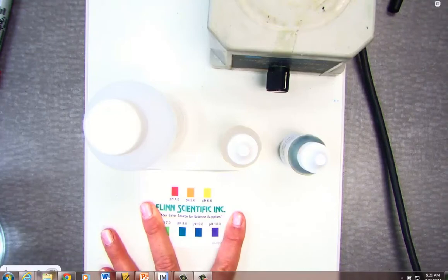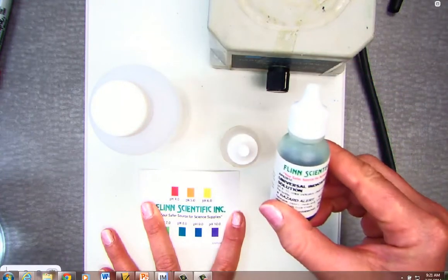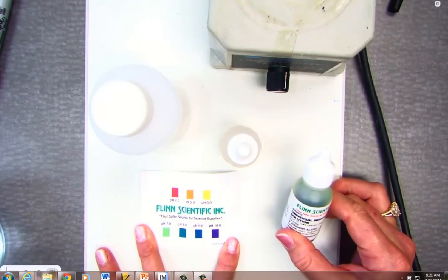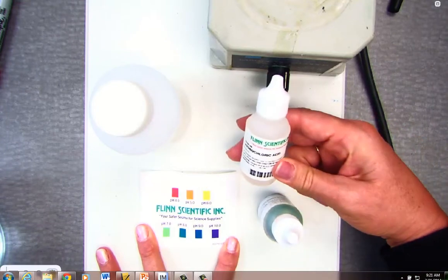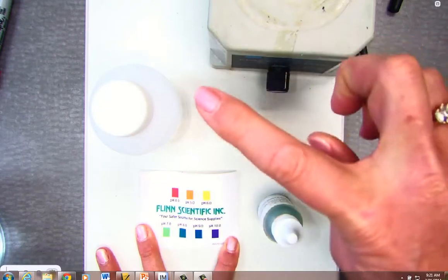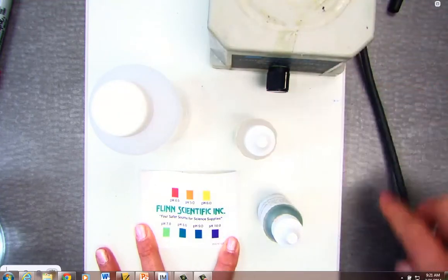Today we are modeling Le Chatelier's principle using some milk of magnesia. I have a universal indicator — that's why you see the rainbow here — giving us an indication of how acidic or how basic our solution will be. We also have some hydrochloric acid, which is the same as what's in our stomach. So we're going to be modeling how Le Chatelier's principle will be used in this milk of magnesia and hydrochloric acid demonstration.